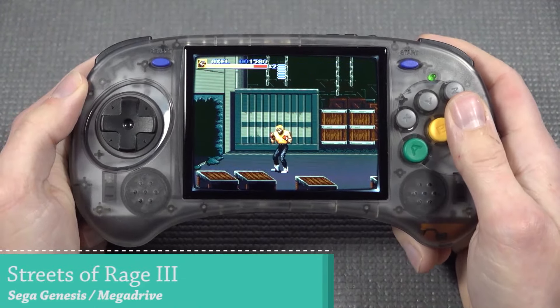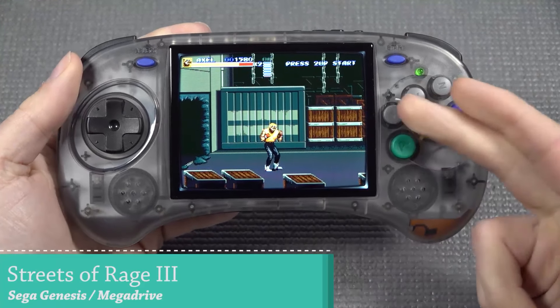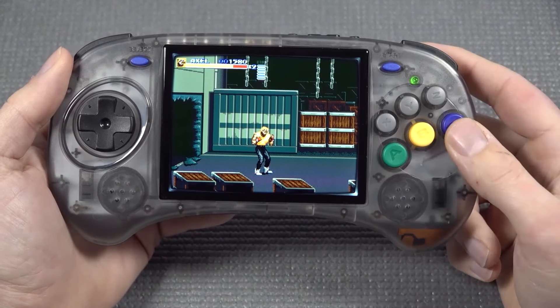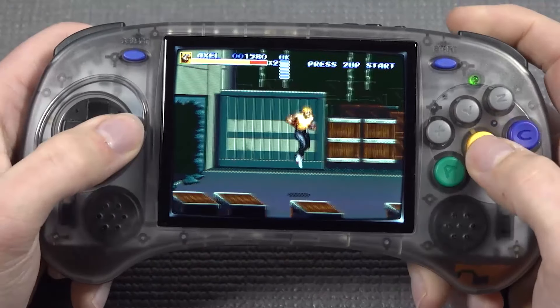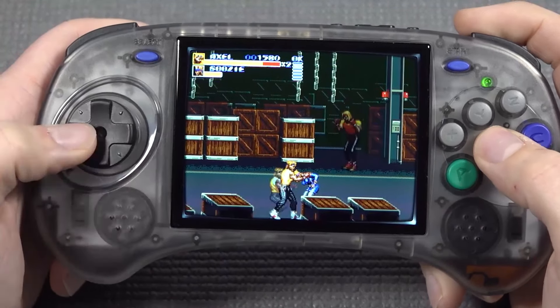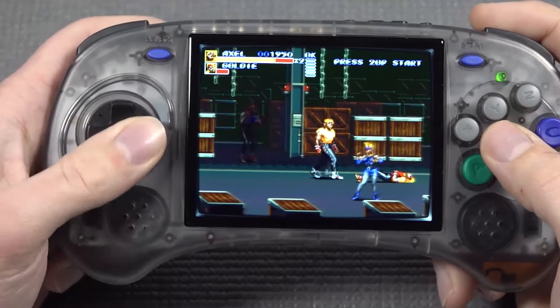Let's get into some real nostalgia vibe with this Sega controller lookalike device. The 6-button layout is something we're going to need for the authentic experience. Most games will just use the three main buttons, but with some particular games we'll have the option to use the Z and Y buttons for extra input keys. You can always map them to shoulder buttons, but I think this just gives it a little more nostalgia vibe when it comes to playing this way.